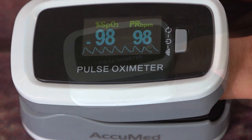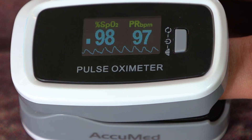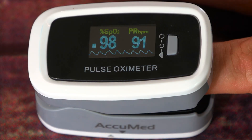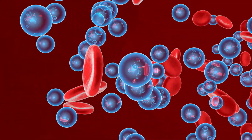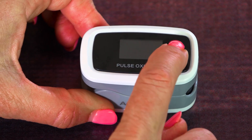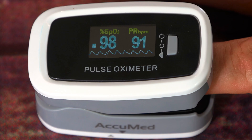A pulse oximeter measures oxygen saturation, which is the SpO2 measurement on an oximeter. It measures how much oxygen blood carries in comparison to its full capacity — an estimation of how much oxygen the hemoglobin in your blood contains compared to how much it could contain. Pulse oximeters are devices that represent this measurement using a simple percentage.